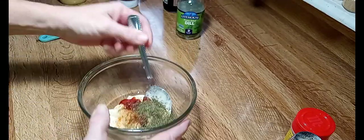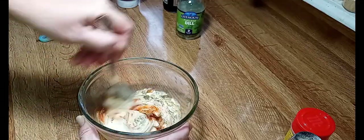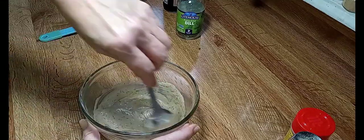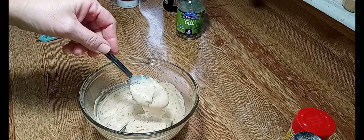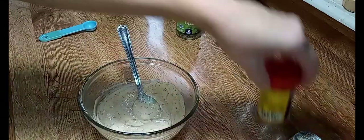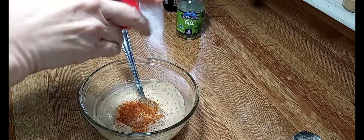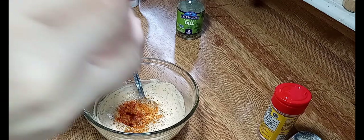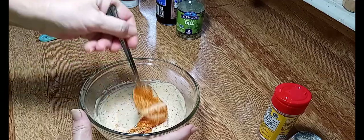We're also going to add — I'm going to chop up some green onions, I just forgot to get them out. Let's see what this tastes like first. A little more Old Bay. Another little splash of Worcestershire — not too much. You don't really want to taste the Worcestershire; you just want some notes of it in the background.